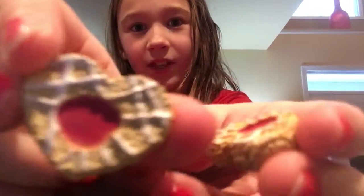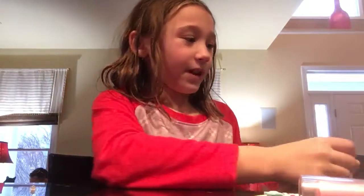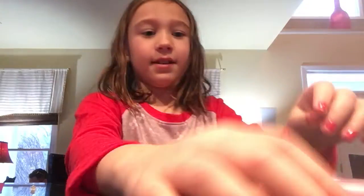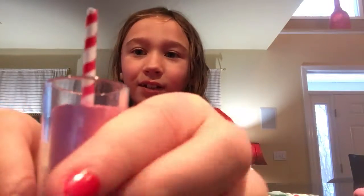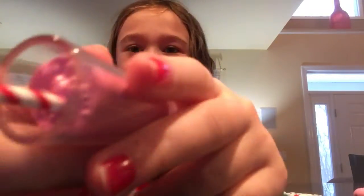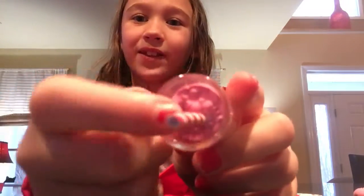Next we have this big milkshake with a swirly straw, and texture-wise everything is so detailed in this set. It has great texture and it's really cool — and yes, it is plastic!